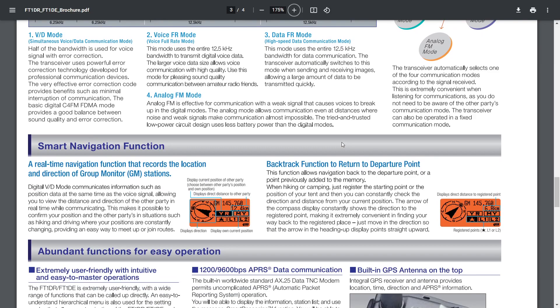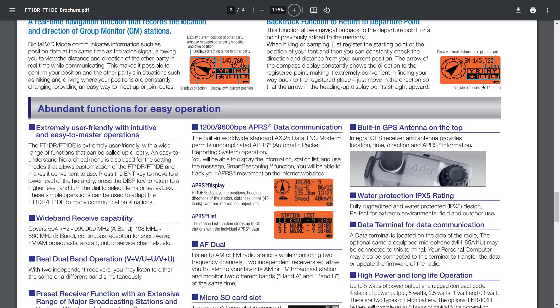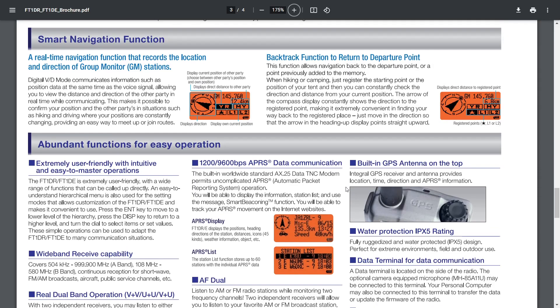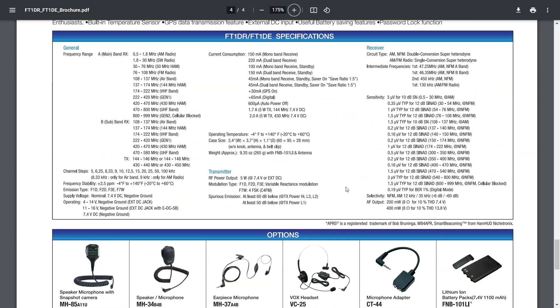You get a color touch screen on the FT5D but pretty much the radio does the same thing if you ask me. You haven't got Bluetooth — I've had Bluetooth in my FT5D and I never use it with my handheld. Maybe others do. It's a very wide band radio — look at this: 504 kHz to 999.900 MHz.